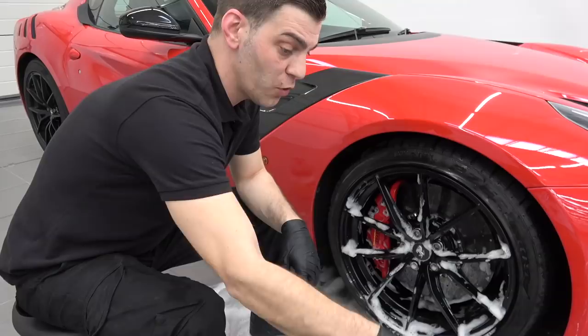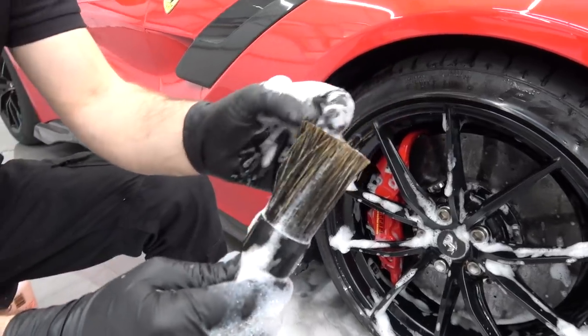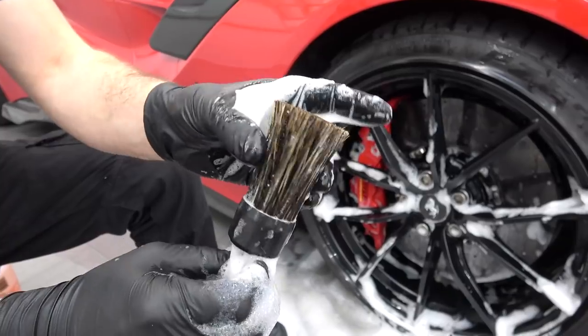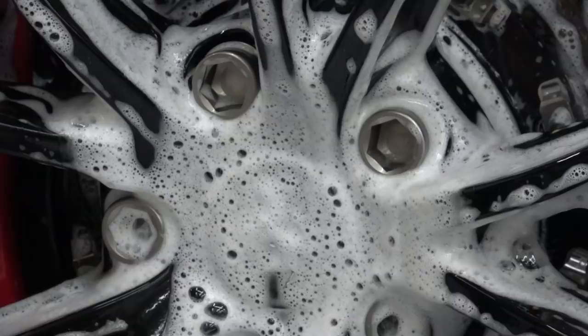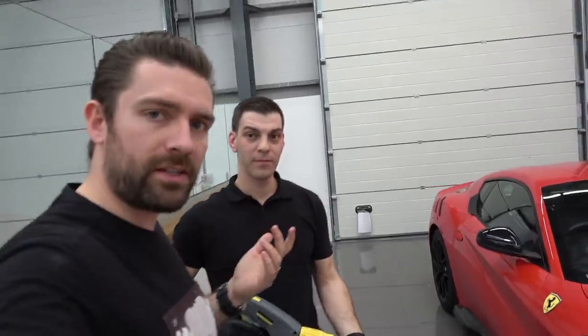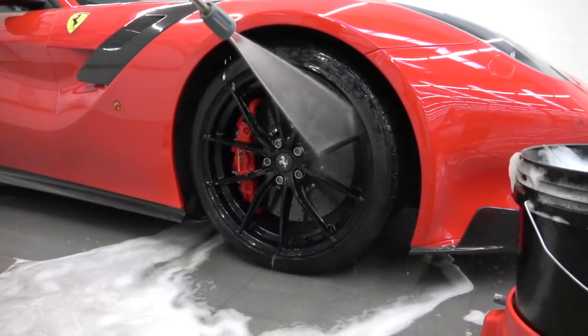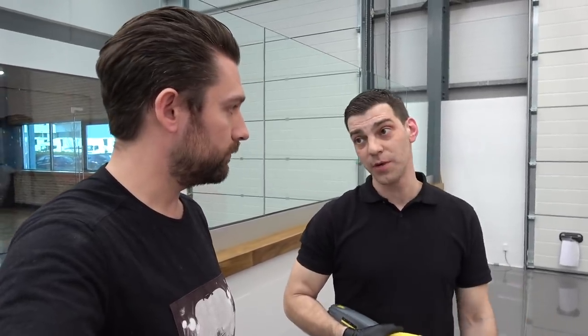Next instrument — we've got a hog hair brush here. These brushes are really cool; they're soft enough that they won't actually damage the face of the wheel, they hold a lot of foam, and it's a perfect device for getting into all the little tight areas on the face of the wheel. Next stage: even though we've cleaned the alloys, we're now going to wash them down to rinse off the soap, because there's still dirt mixed in with it. Using a hot water pressure washer, we don't want the soap to dry on the alloy wheels and cause water spots.